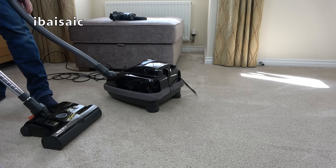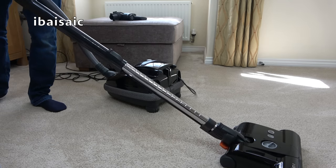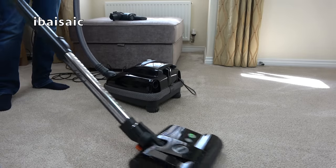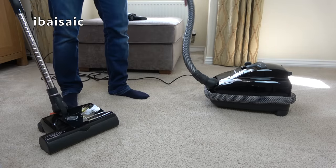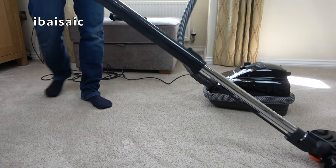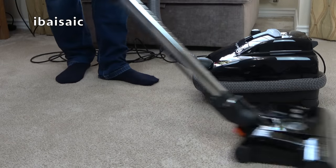The fact that this hose isn't ultra thick at the handle end makes it a lot more manoeuvrable and lighter. I think I'm going to prefer to use this machine. So that's the end of the first look and brief demonstration of this K3 Premium.